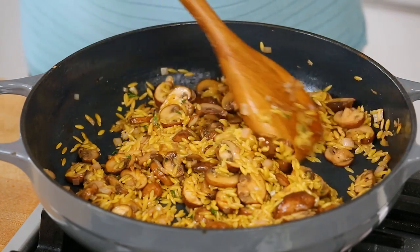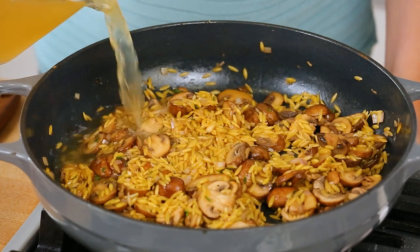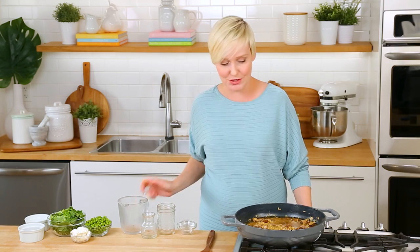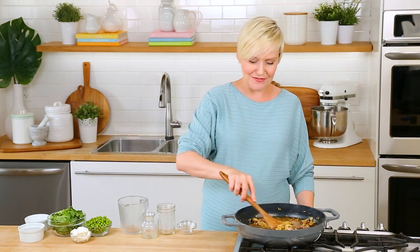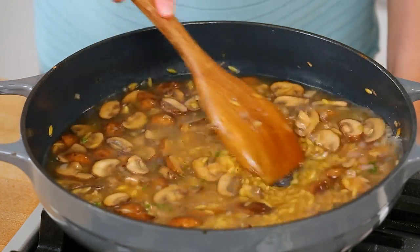Once that wine has fully evaporated, we can go ahead and add our liquid to the pan. Now I'm using vegetable broth here because this is just one of those easy vegetarian dishes. If you want to use chicken broth because that's what you have on hand, of course you can do that too. But the veggie broth keeps this vegetarian and just makes this perfect for meatless Monday — so think about it.